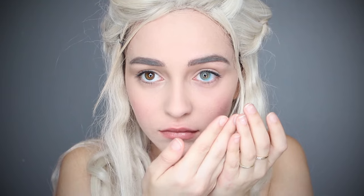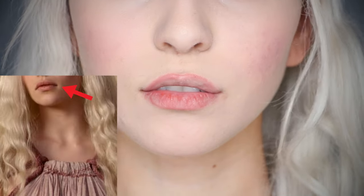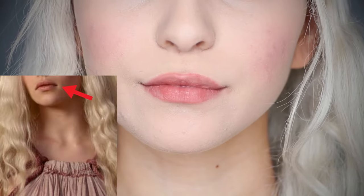I'm just going to quickly apply my blue contacts — I'll link the contacts I'm using down below. Moving on to the lips, use that same color and apply it on your lips, then smudge out the edges.